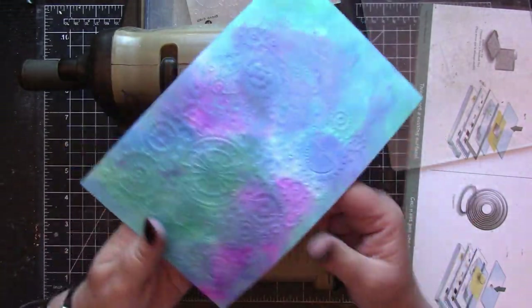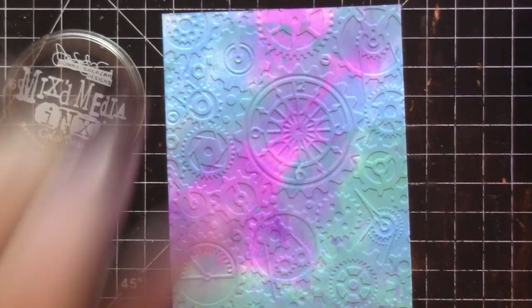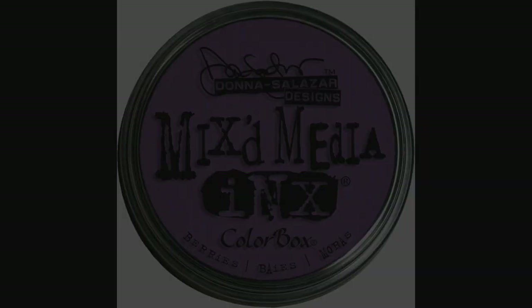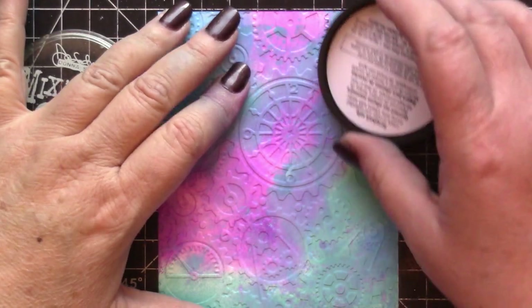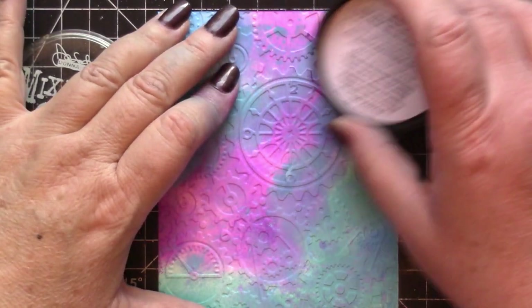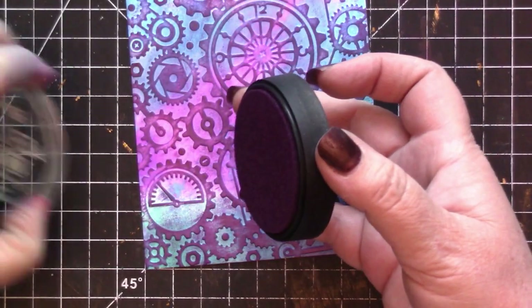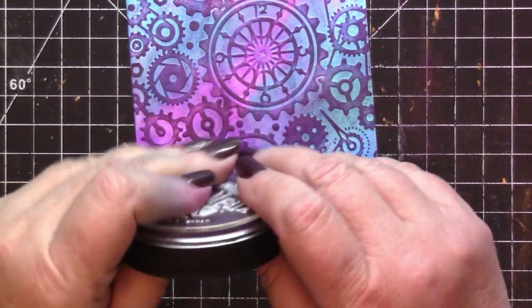That's pretty, but I think it needs a lot more interest. I'm going to hit the high points with Mixed Media ink by Donna Salazar in the color Berries. It's kind of hard to find this ink these days, but I really love it — it's so thick, highly pigmented, slow drying, and rich.